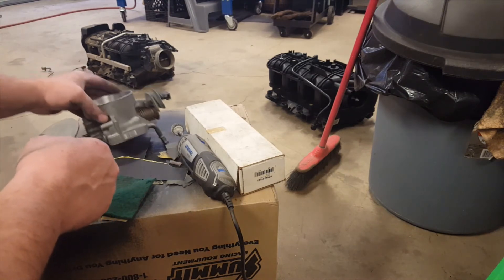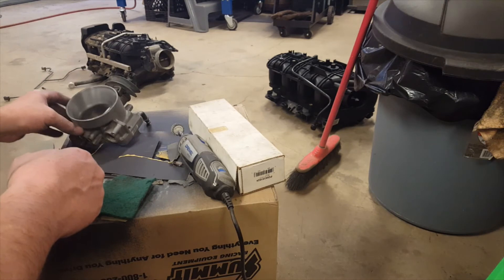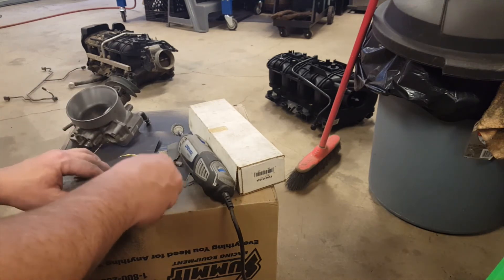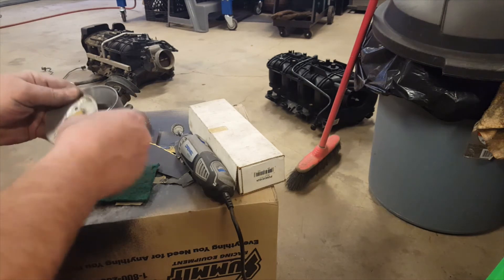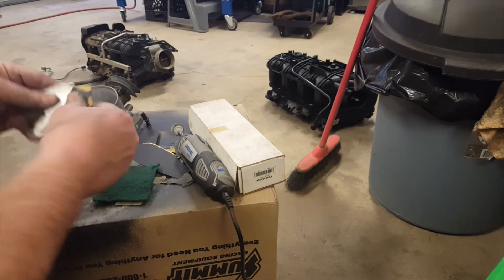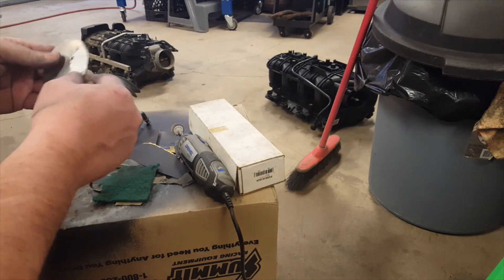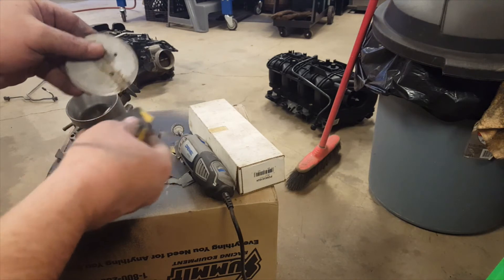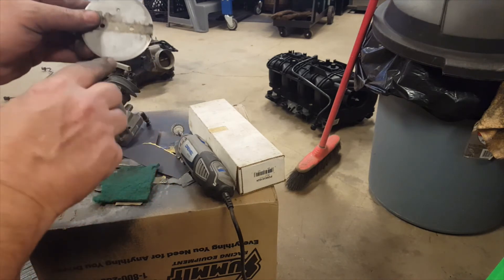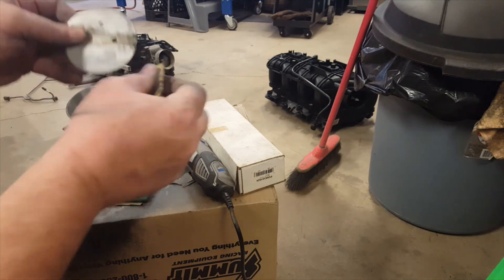I think we'll try the throttle blade - see if we can get that any better. I'm not too sure why, just for something to do. We'll start with sanding the throttle blade. Part of the reason is because when I had it in the glass beader, I've actually made it quite dull. The outer edge is shiny but the center is dull. I'm going to see if I can fix that.